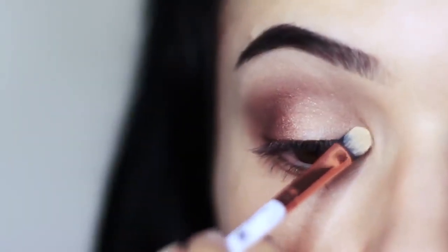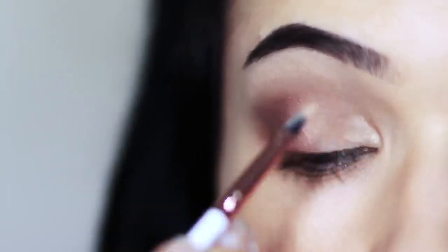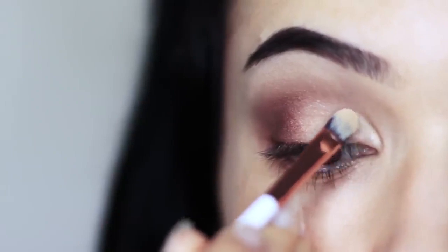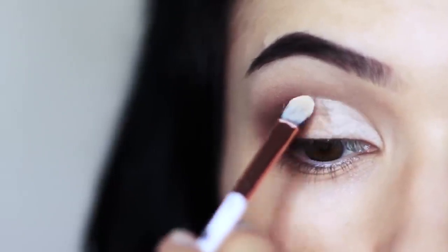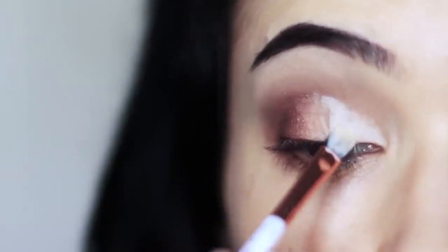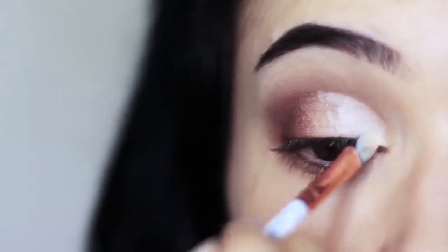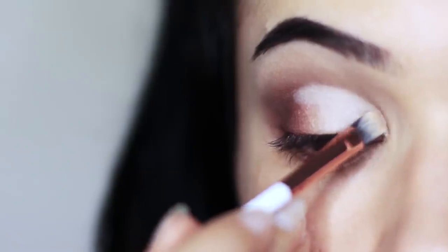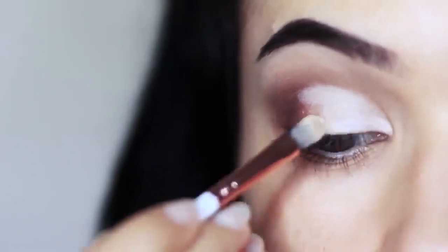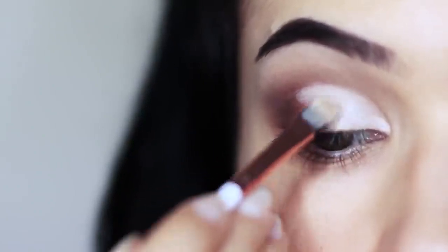Now we're going to cut the crease. Take your concealer brush with a little bit of concealer on it, follow the natural shape or create the illusion of a lid shape, and you can rest your pinky on your cheek for support. Barely touch the skin as you go around the edges and then pull it downwards across the lid. Then apply your highlighter using that same brush over everything we've already cut, creating a sharper, brighter effect.